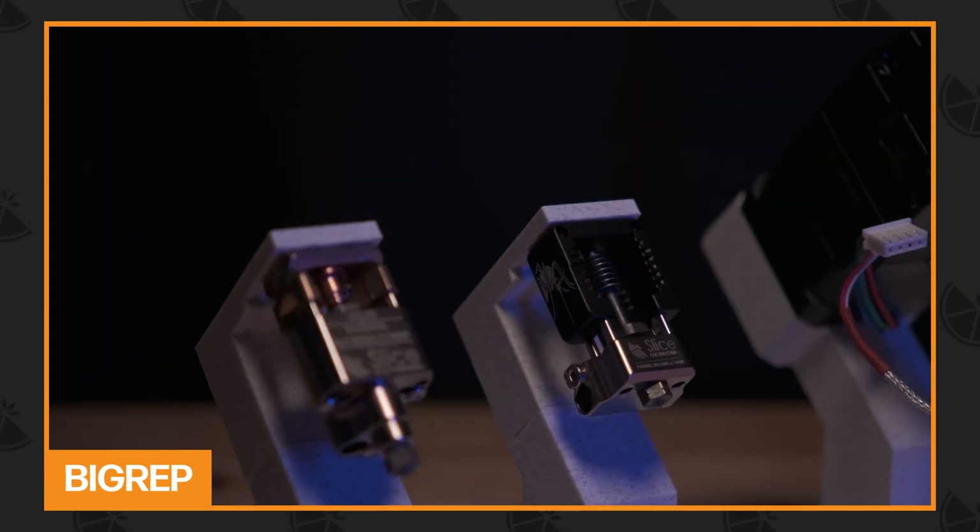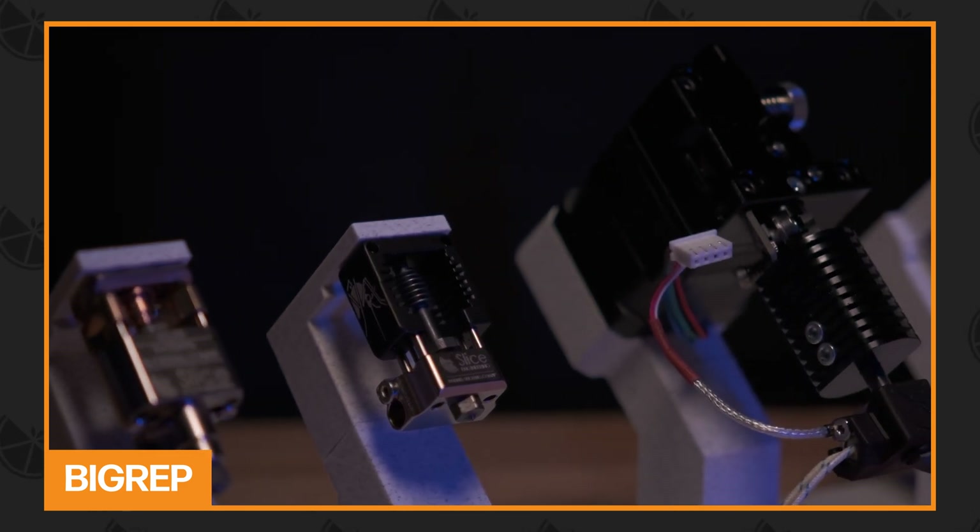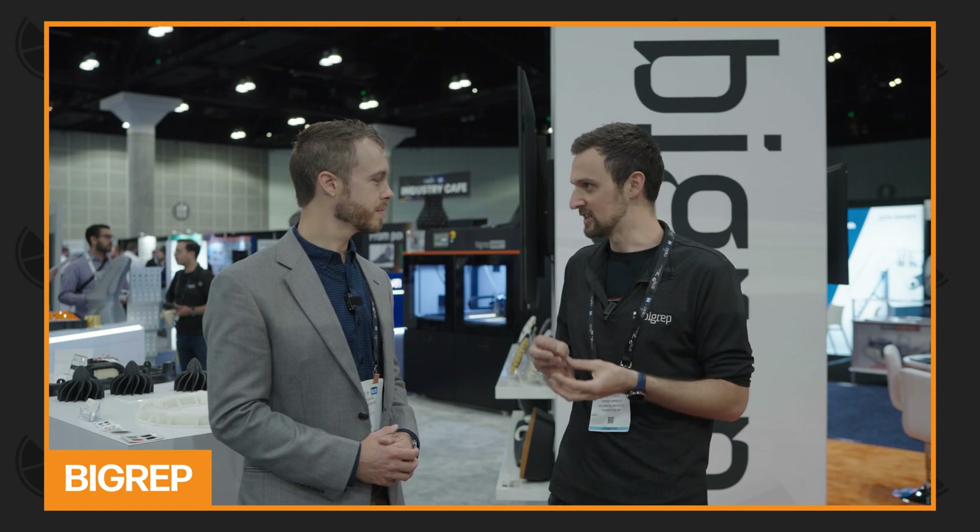At some point, we realized the hot-end is not just any part on the printer — it's one of the hardest pieces. We're spending so much time developing the printer, so we thought, why reinvent everything ourselves when there are great options on the market? So we started looking around, and this is when we found you — I think four years ago, so in 2020.